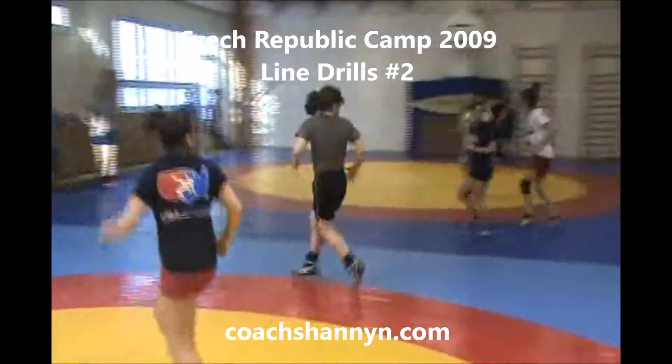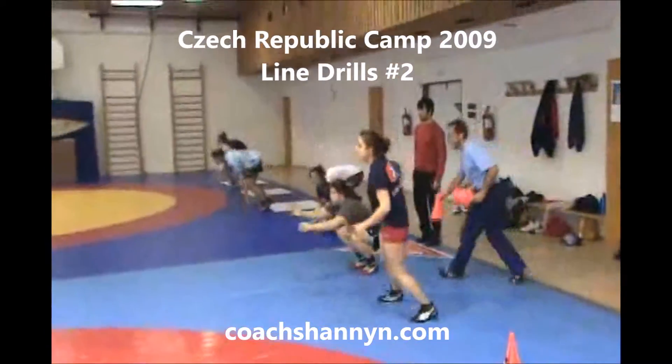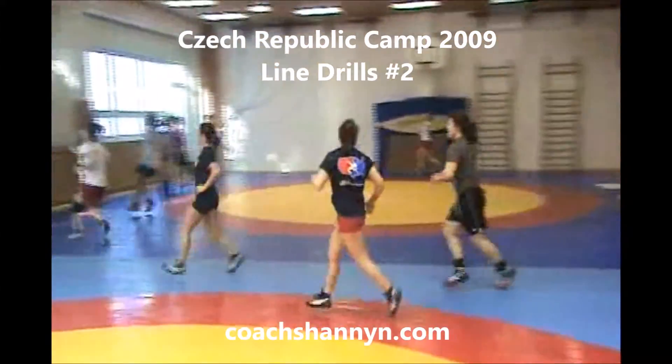This is group two, same drill. They run across, squat, and the line continues to move.